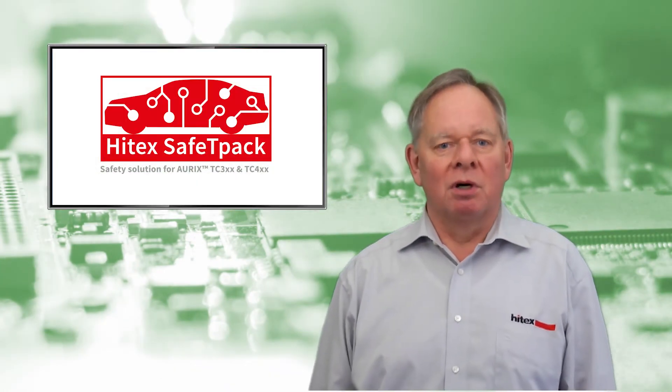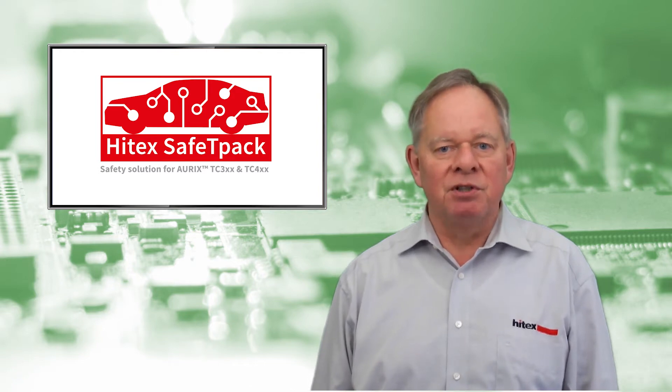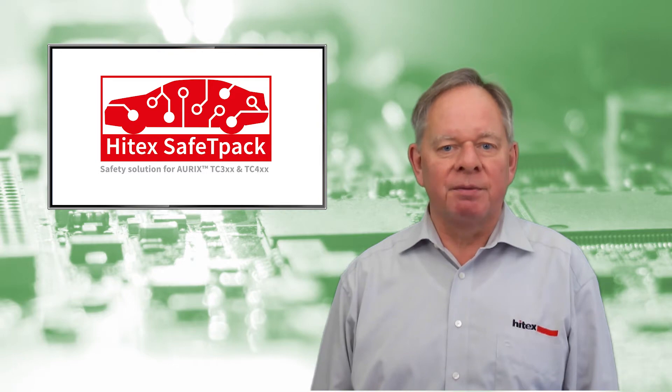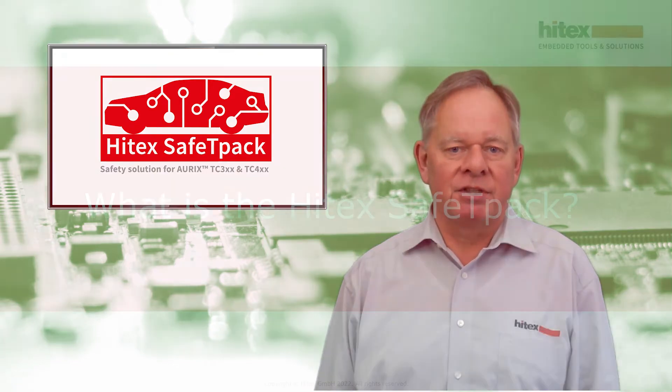Hello, welcome to our video on SafetyPack. My name is Michael Weiss. I am Senior Account Manager at Hitex and I will guide you through the SafetyPack introduction. SafetyPack is a product of Hitex Germany.